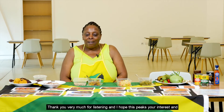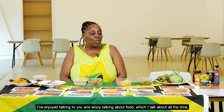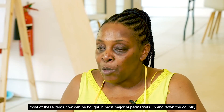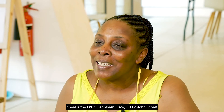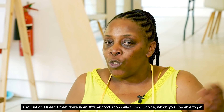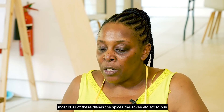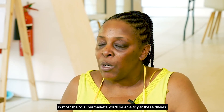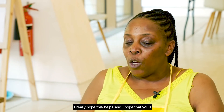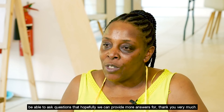Thank you very much for listening — I hope this piques your interest and maybe you want to investigate further on your own. I've enjoyed talking about food. Most of these items can now be bought in most major supermarkets. If you're based in Colchester and want to try authentic Jamaican food, there's the SNS Caribbean Café at 39 St John Street. Also on Queen Street there is an African food shop called Food Choice where you can get most of these dishes, spices, and ackee. Thank you very much.